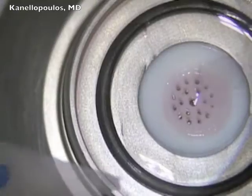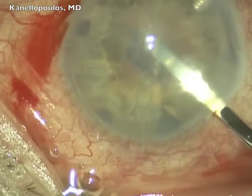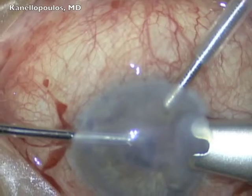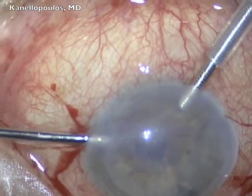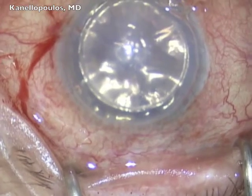Next case here: using the Hanna trephine, the graft is preserved. And then, preparation of Descemet's membrane. We will load the graft again on the Bussin spatula and insert — it's the other way around in this case — into the anterior chamber. Again, the graft unfolds with irrigation and gas to secure it in place with an air bubble.